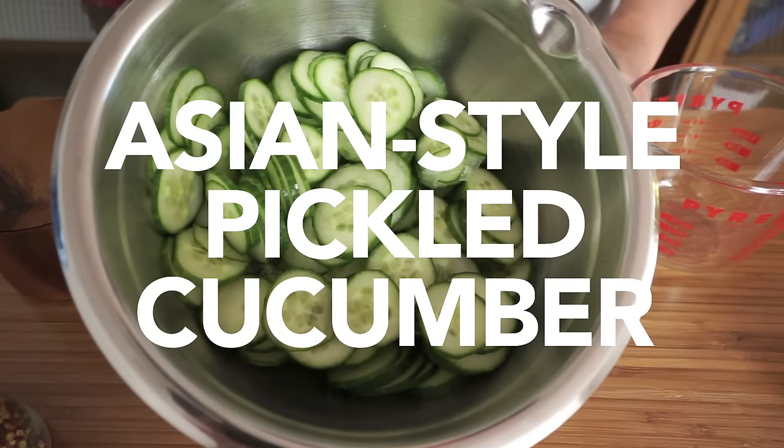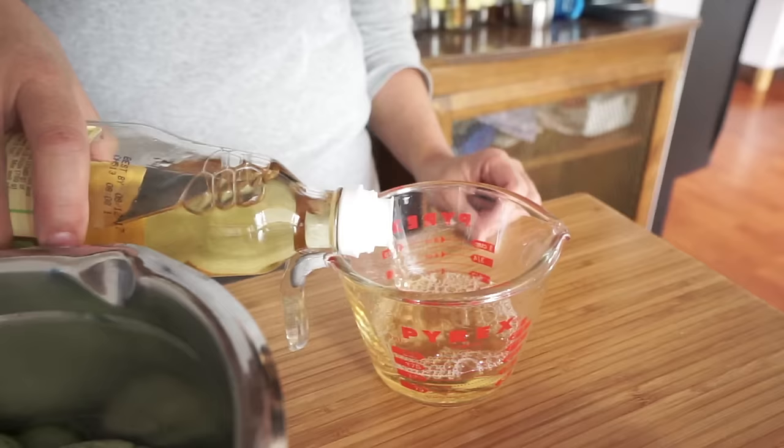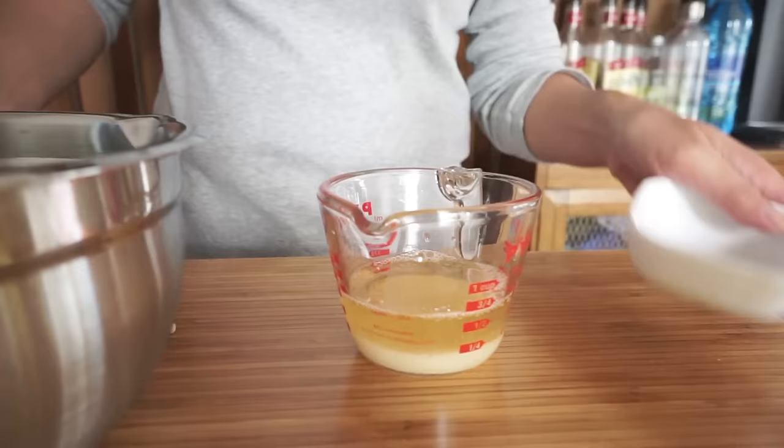We're making a very quick pickled cucumber, Asian style. I've sliced up two English cucumbers into little coins and thinly sliced them. We're going to add half a cup of rice vinegar and about three tablespoons of sugar, and we're just going to stir and dissolve that in the vinegar.